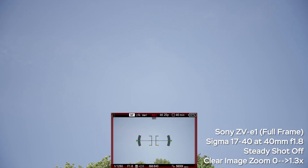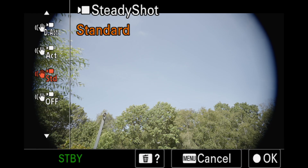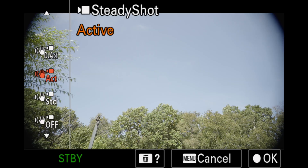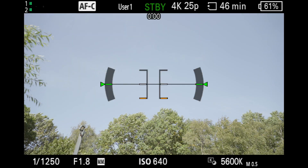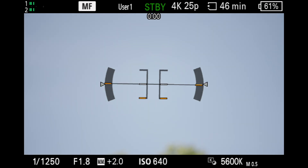The ZV-E1 also has a different steady shot mode called dynamic active steady shot, which adds about a 40% crop — everywhere it says 30%, but in my experience it feels more like a 1.4x crop. At both 40mm and 17mm, we get rid of the vignette completely.